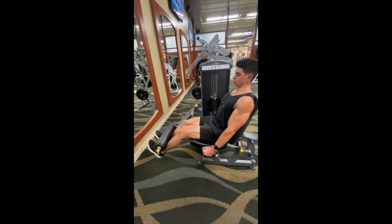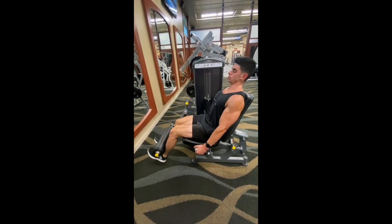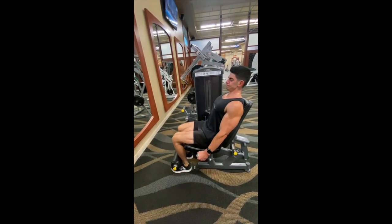When you get to the top, really squeeze the quads and again, keep everything locked in place. You should really feel the tension on the quads here.